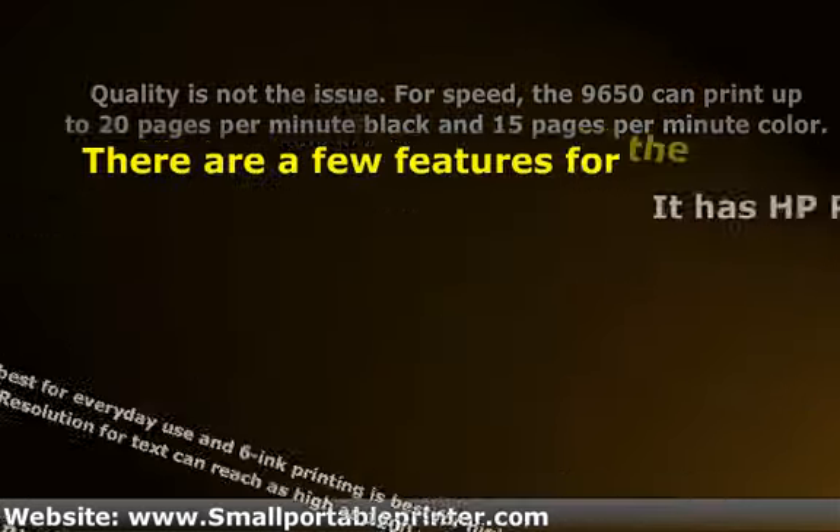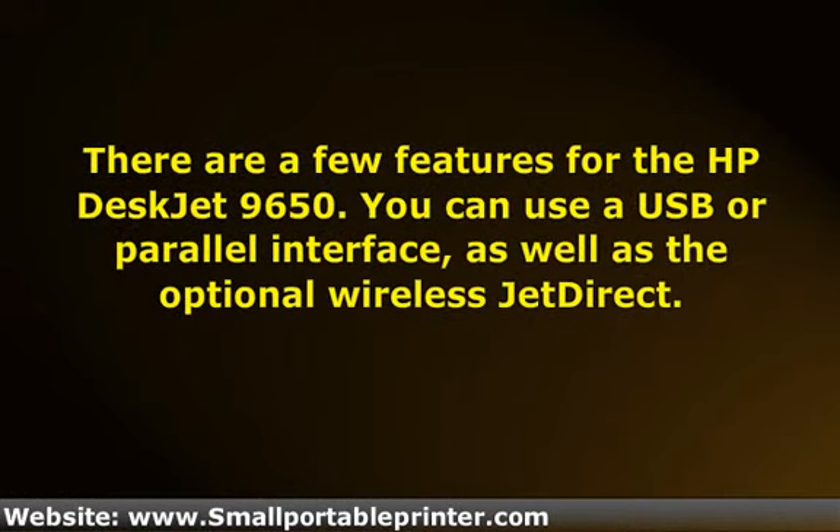There are a few features for the HP DeskJet 9650. You can use a disparate parallel interface, as well as the optional wireless check direct. The latter is probably the 9650's biggest selling point. You will also have the option for two-sided printing, which can help save time, money, and the trees.